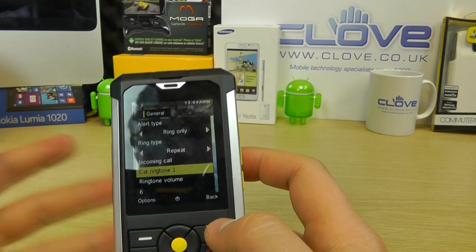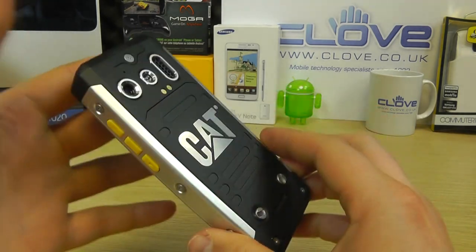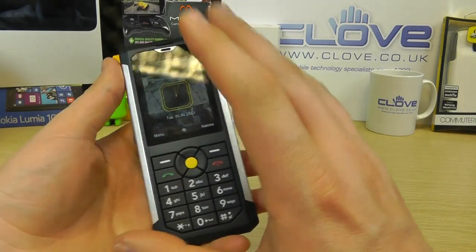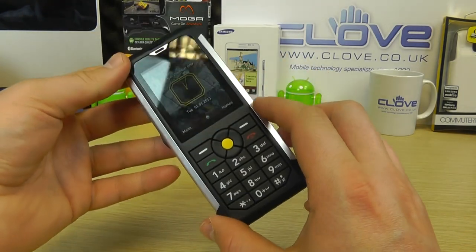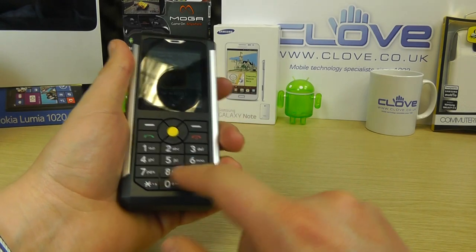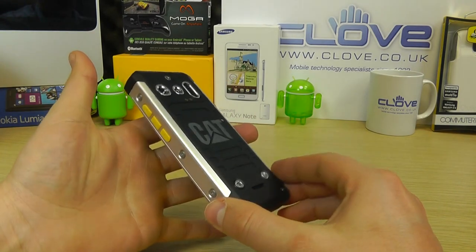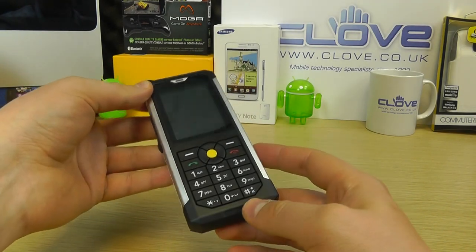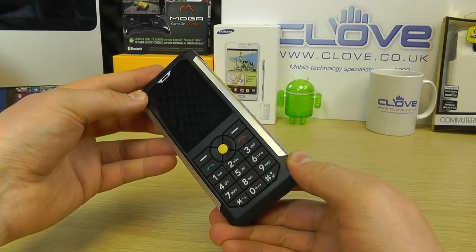Not wanting to stereotype, but there are some sounds we associate more with building sites or tradesmen. So that's a quick unboxing and hands-on with the CAT B100. There's not an awful lot to show in terms of software — the main features and functions are there. This device is rugged, it lives up to the environments it's going to be used in, feels solid in the hand, it's a nice comfortable size, the buttons are soft to the touch but built to last, and you've got nice tactile feedback. The IP67 rating and 6-foot drop protection are going to be of real benefit. The CAT B100 is available from clove.co.uk.